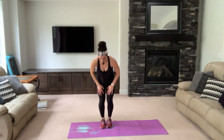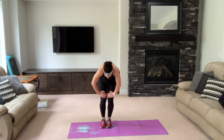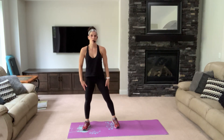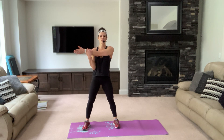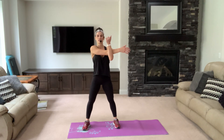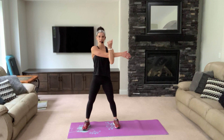Bring your feet together and back, down, up, one more, down, all the way up. Step out — stretch your shoulders one at a time. Nice deep breaths. And switch.